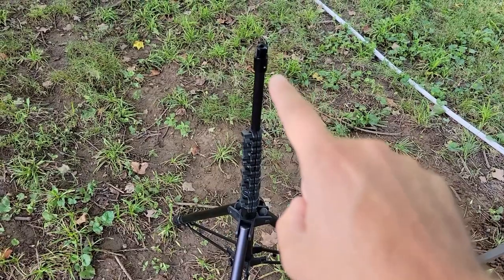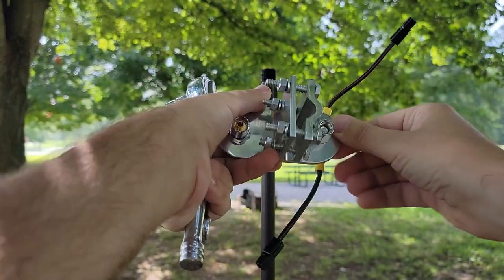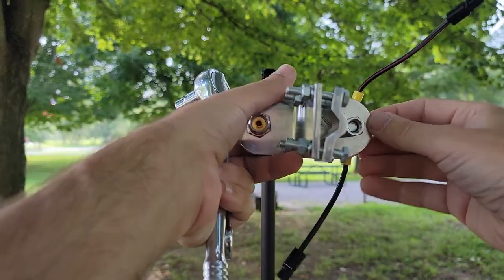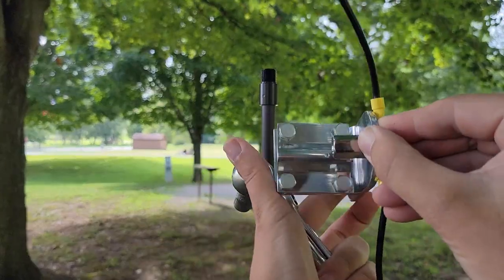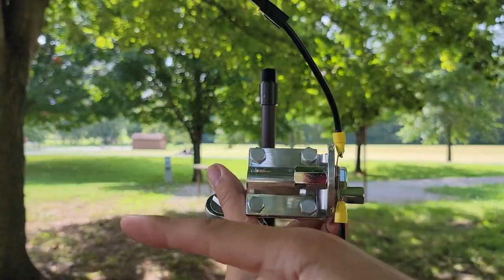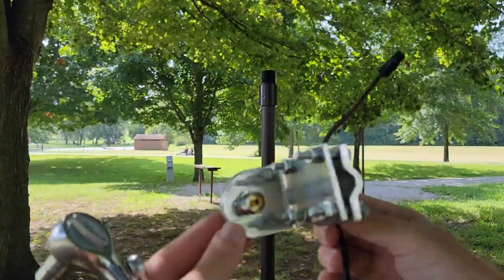I'm gonna clamp it right onto the top of the mast here. I need to take this plate and rotate it so that that groove goes up and down, which would allow one of the dipoles to go out that way and the other one to go out that way. But I turned the whole thing around so they're not both going in the same direction — I can't fool you guys like that.